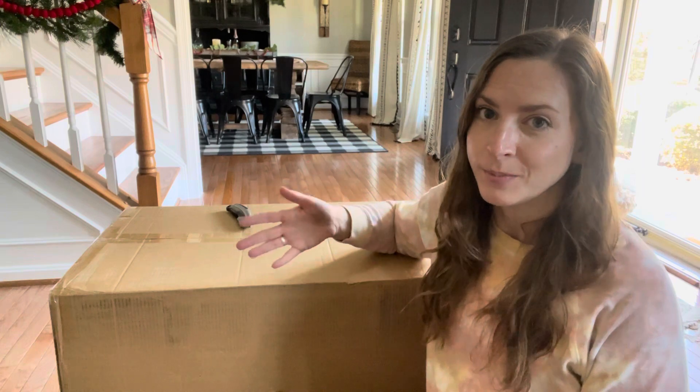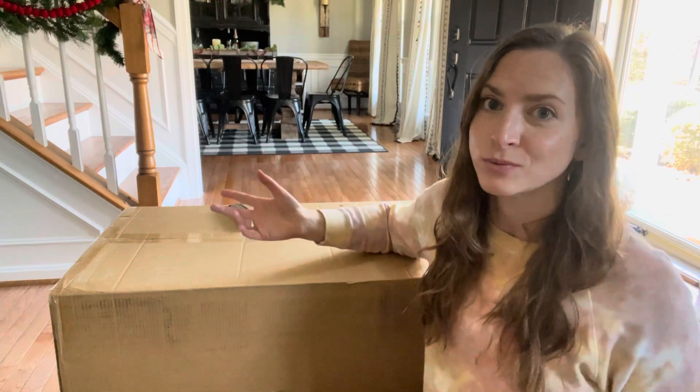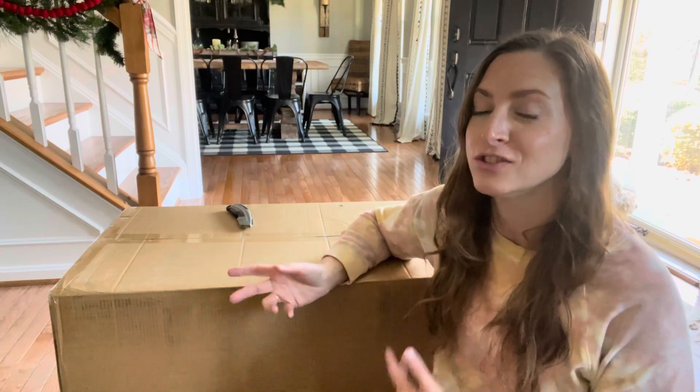I'm in a Facebook group with people that love Brewmate, and some people have said this will hold ice cold stuff for like a week without you having to replenish the ice. So it's supposed to be an absolutely amazing cooler. Plus it just looks really cool.